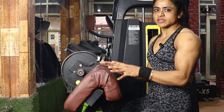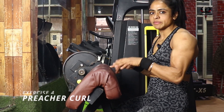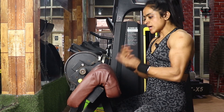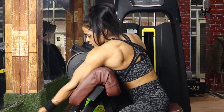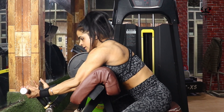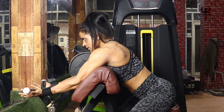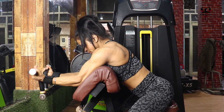The next exercise is the Preacher Curl machine. We will cover the Preacher exercise with 15 repetitions. I will show you how to do it. We will make the grip here, put the lower arm under on the pad, curl up, then back to the same position.